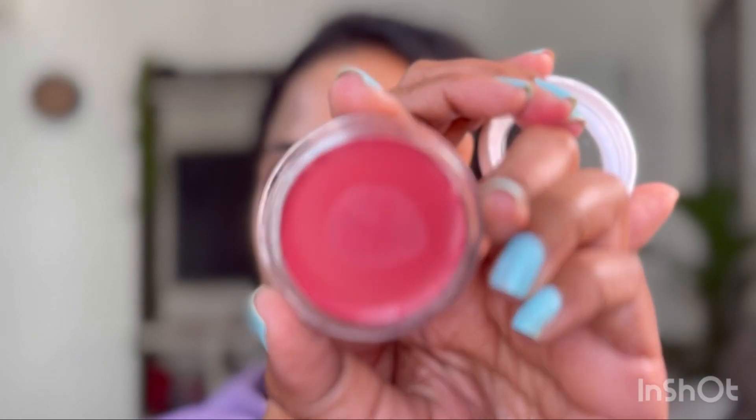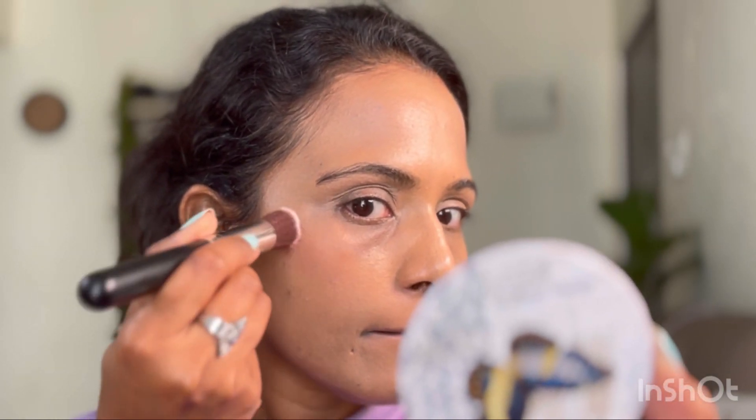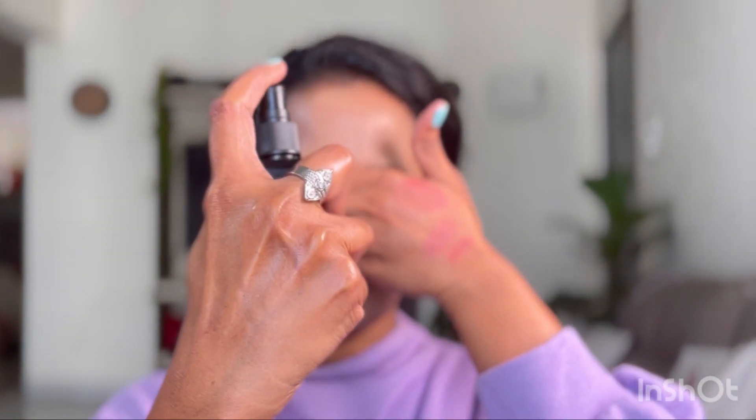Next up, I'm applying this blush from Root Cosmetics in the shade Shortcake — a pretty dusty pink shade that gives a beautiful flush of color. I'm warming a bit on my hand for better pigment control, then dabbing it little by little on the high points of my cheekbone. This blush is very creamy, matte, and easily blendable, giving that naturally blushed look.